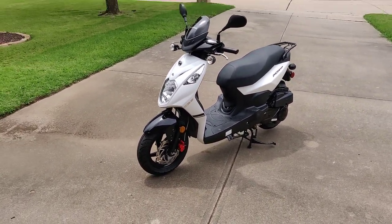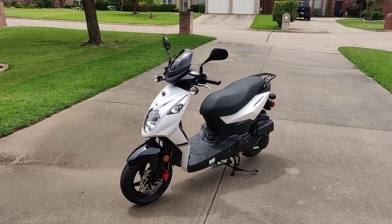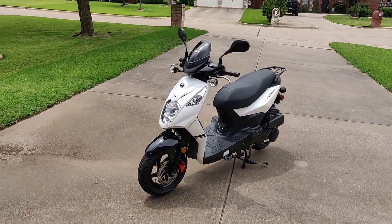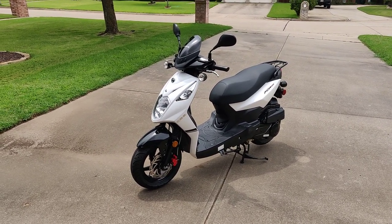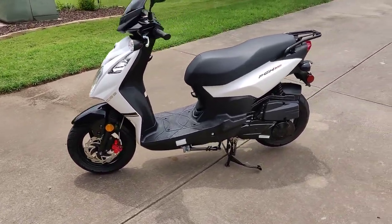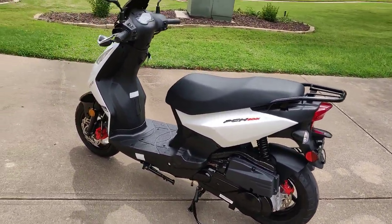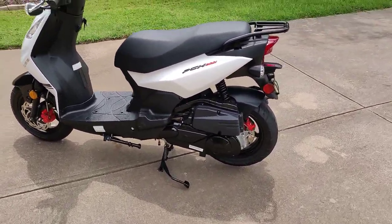This is the Lance PCH200i. It's a 200cc scooter — that's what it's classified as — but the actual CC is 169. It has a GY6 engine in it, disc brakes in the front and in the rear, it's about the same size as a 50cc scooter, and it only has one rear shock.